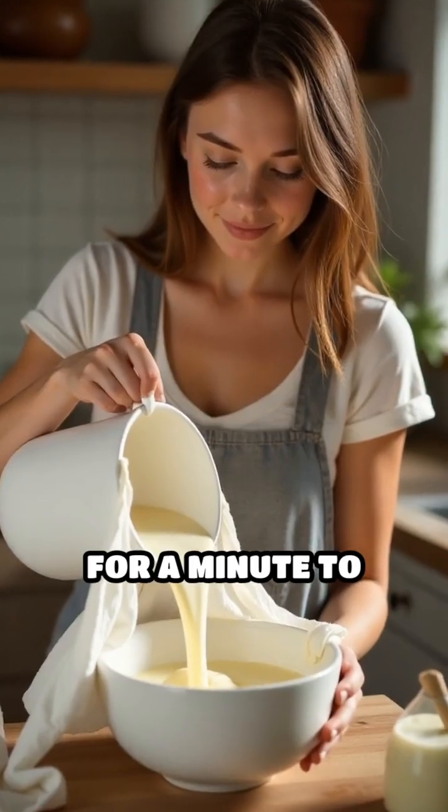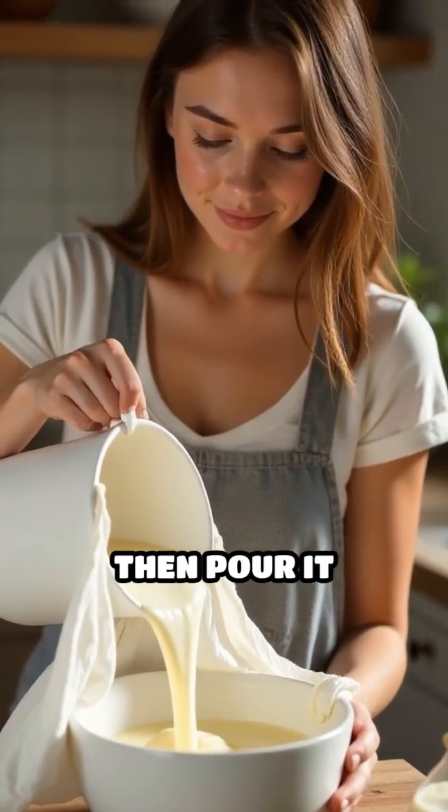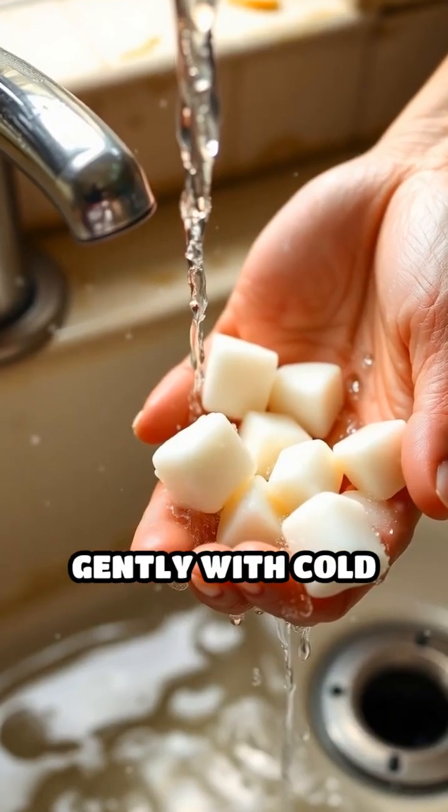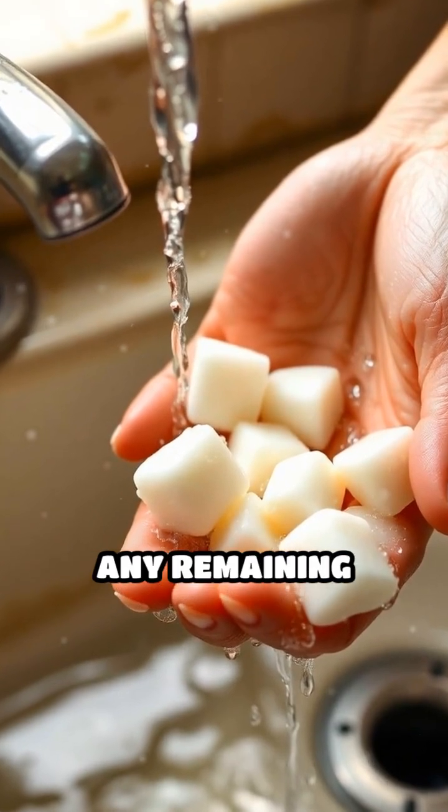Let the mixture sit for a minute to fully curdle, then pour it through a fine strainer or cheesecloth to collect the curds. Rinse the curds gently with cold water to remove any remaining vinegar taste.